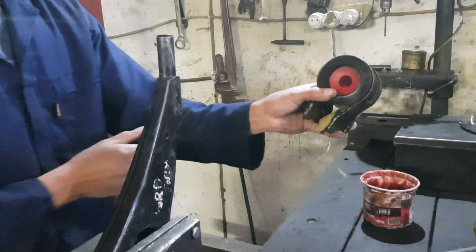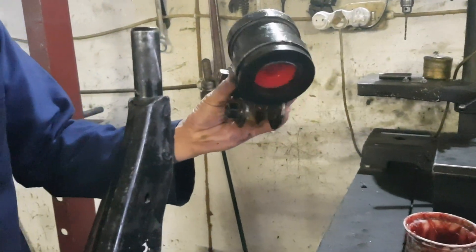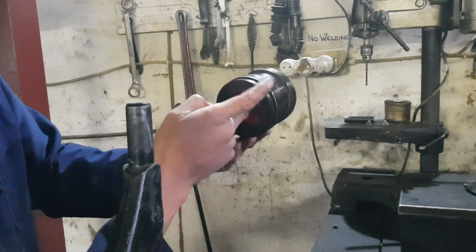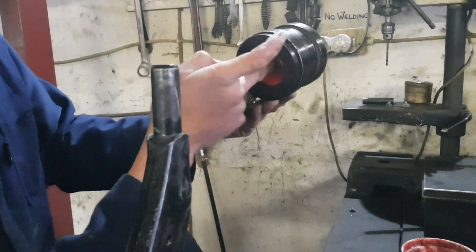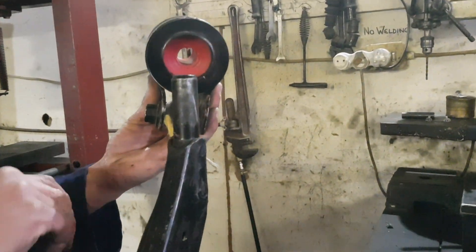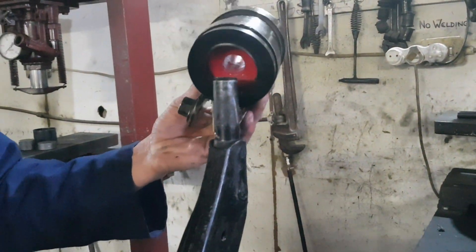Once the bushing is well installed in the bracket, secure the control arm, place your lubricant inside the bushing, and insert the bushing with the flange facing down as you see here.